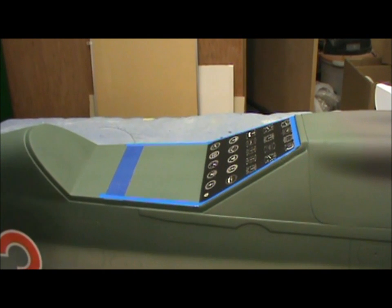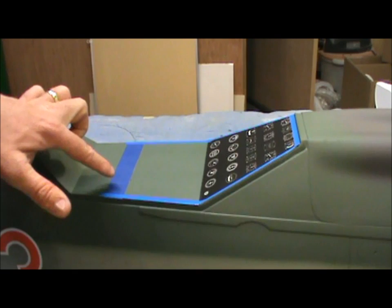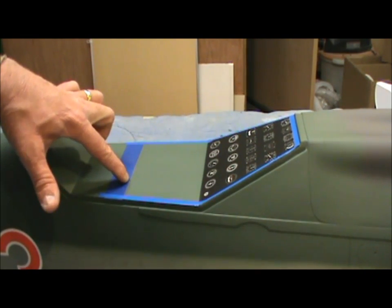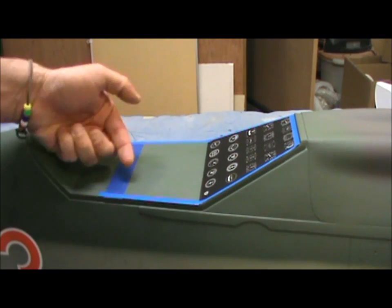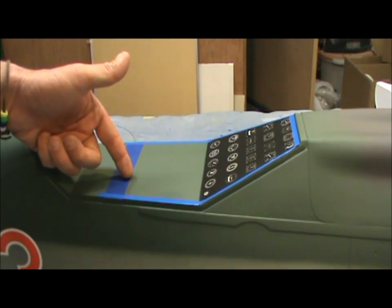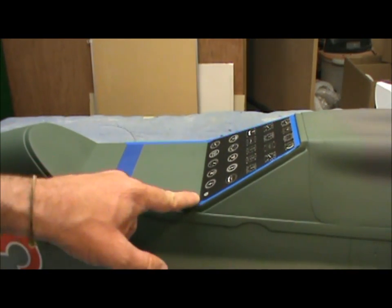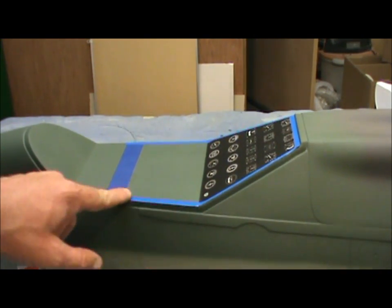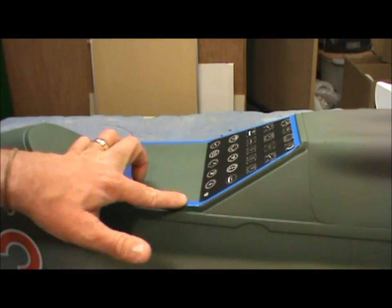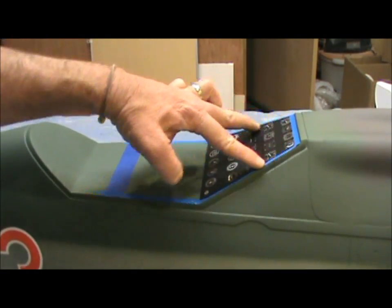Here we are back with the fuselage. I've got it marked off where I'm going to start cutting. The way I'm going to do it — there's a former inside I'm going to try to leave. I took a drill bit and drilled right on the front side of that on both spots. From the crease it's three and five-eighths inches back, and I made a straight line. I put a wide piece of 3M tape along the sides — it goes around curves and everything.